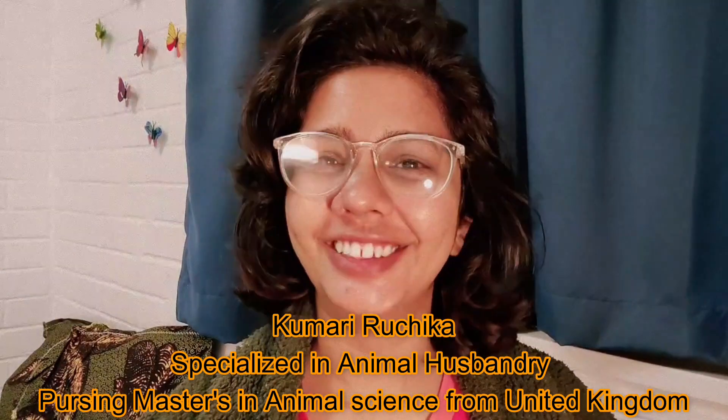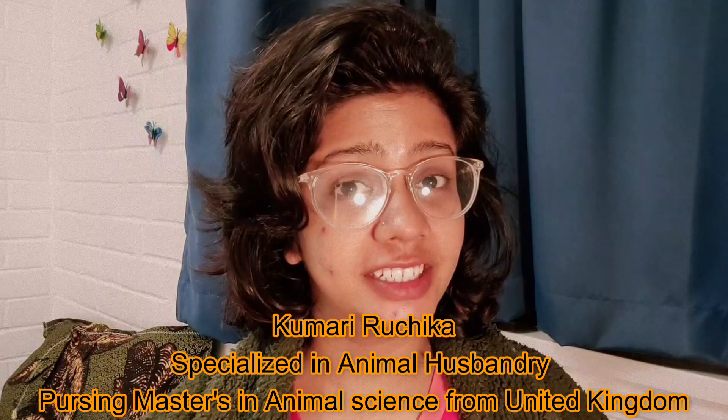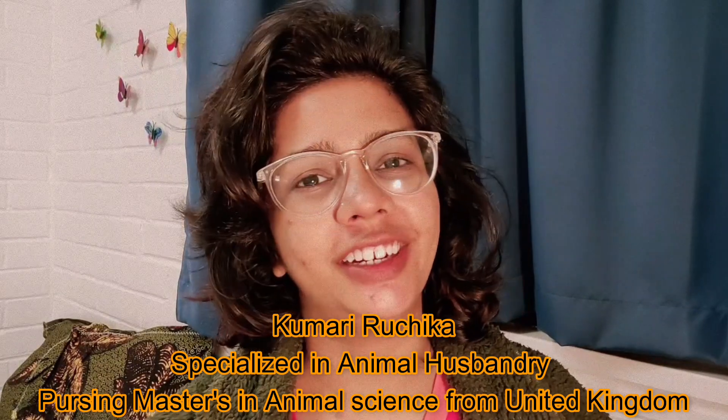Good morning friends, welcome back to my channel. This is Ruchika, specialized in Animal Husbandry, and now I am completing my Master's in Animal Science from the United Kingdom.